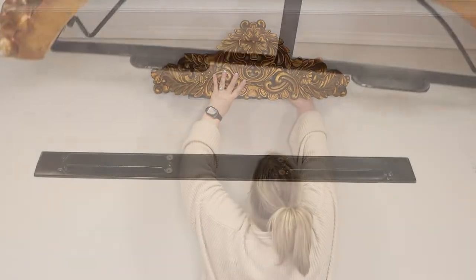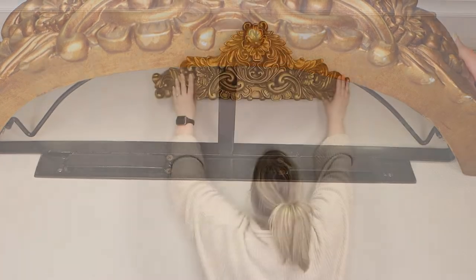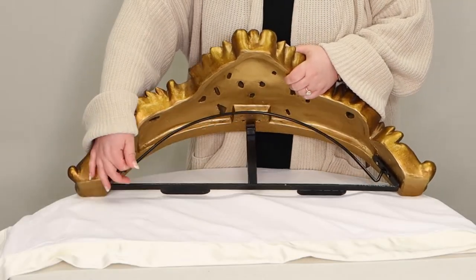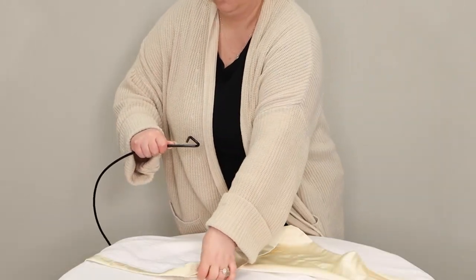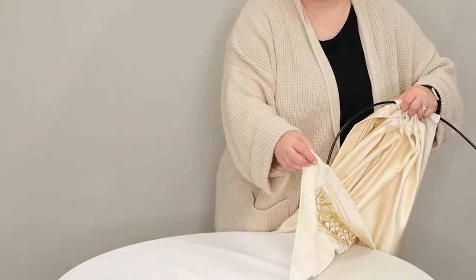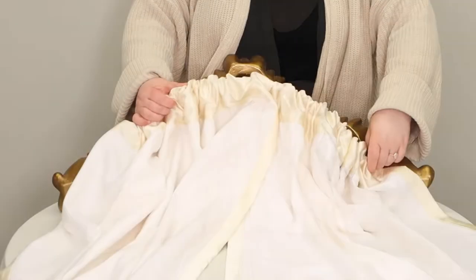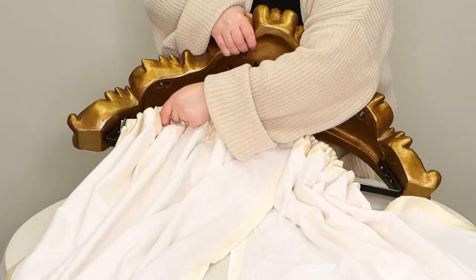The teaster will then slide onto the mounted bracket using the mounting tabs. Before you mount your teaster you should hang your panels. Take out the removable bar and insert it into the rod pocket of your panel. Push the first panel to the side and repeat the same motion with your second panel.